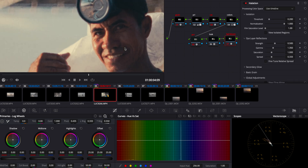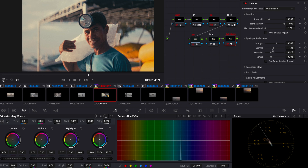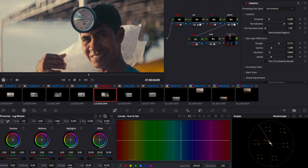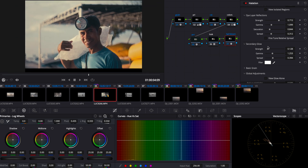Now let's jump into the last node: Halation and Glow. I really like the Halation effect because it also has a Glow tab under it. Apply the Halation effect onto the node — you have many options, just don't go too crazy. Play with the hue, saturation, and spread and make it a bit obvious so it looks very retro and film-like. Then click on the Secondary Glow tab, put up the strength, and you'll see a beautiful glow coming out of everything. Again, play with the strength, saturation, and spread until you like it.